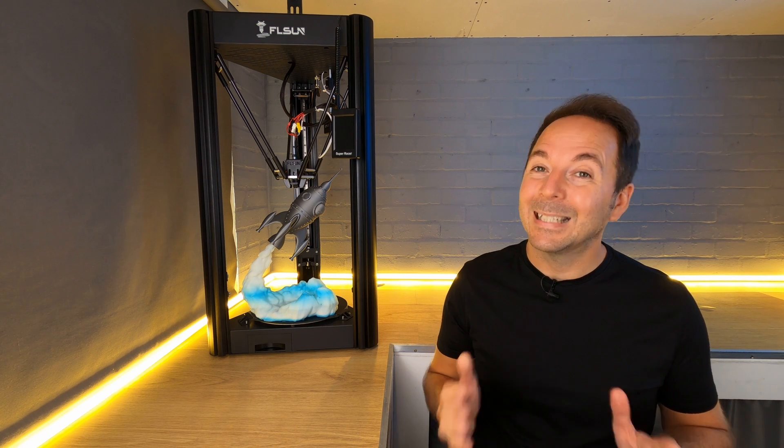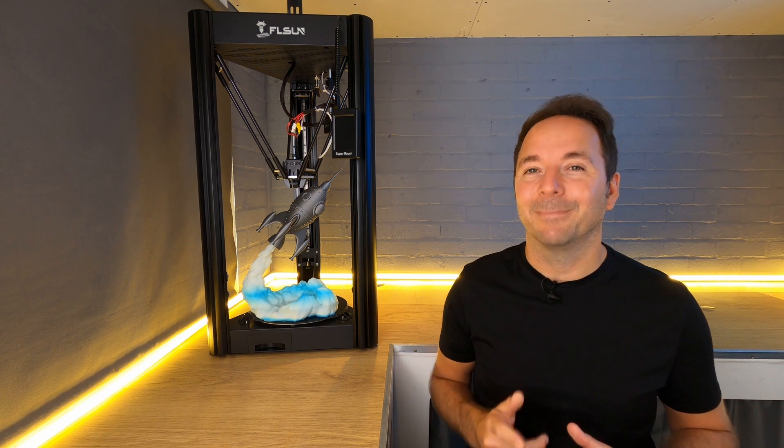Click up here for a review of a 3D printer that may be a better option for you, and click down here for a review of that Beagle camera I mentioned earlier. Don't forget to hit like and subscribe if you enjoyed this video, as it tells YouTube that you'd like to see more. Thanks for watching and I'll see you in the next one.